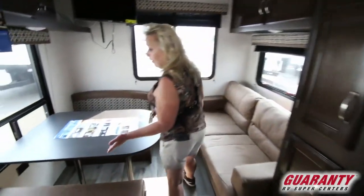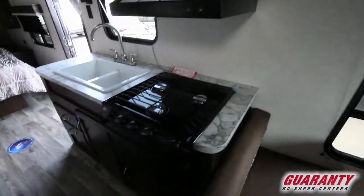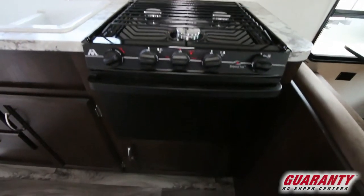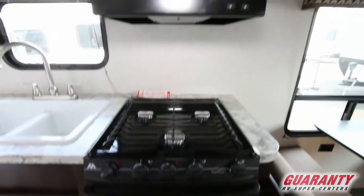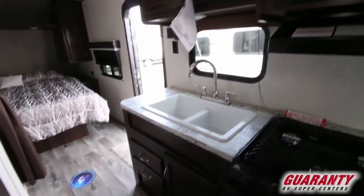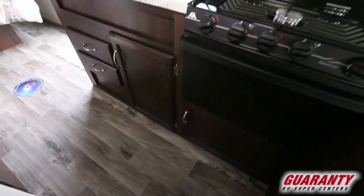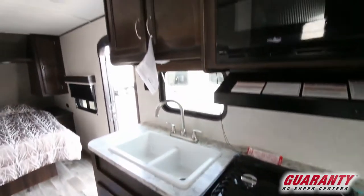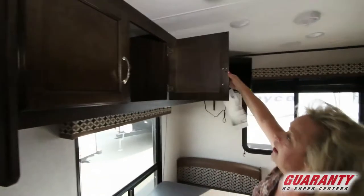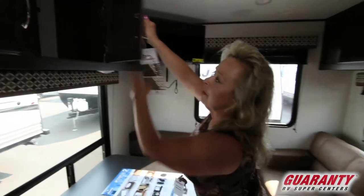As we go back this way, I want you to take a peek at this kitchen because it's a nice little kitchen. It has a double sink, a three-burner range top, a 21-inch oven, and a microwave. It's got a couple of drawers and a cabinet for your pots and pans. More storage on top for dishes, bowls, and things you're going to use to prepare a meal. They're nice cabinets — it's wood, not plastic. It's the real McCoy.